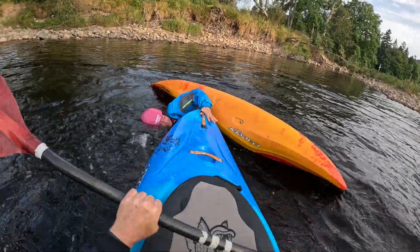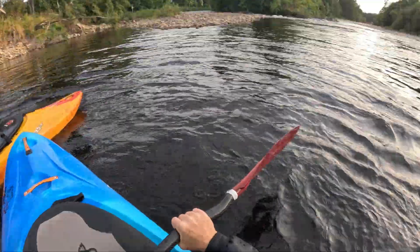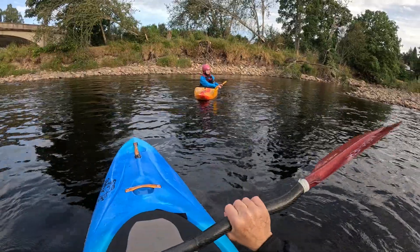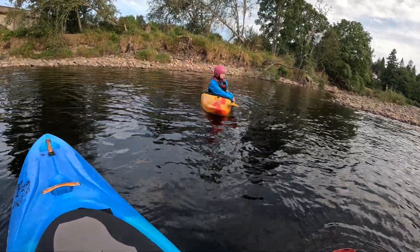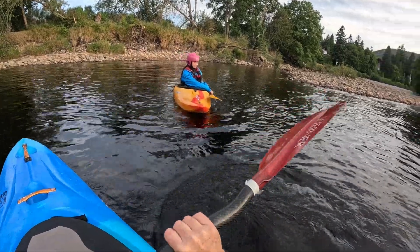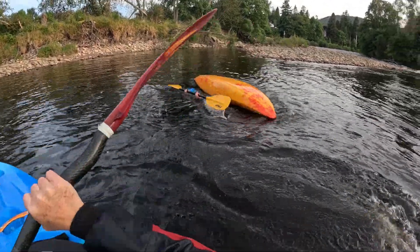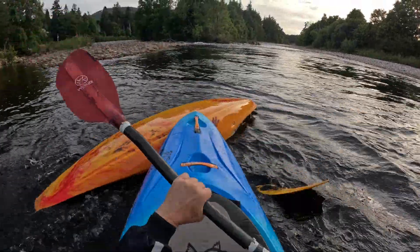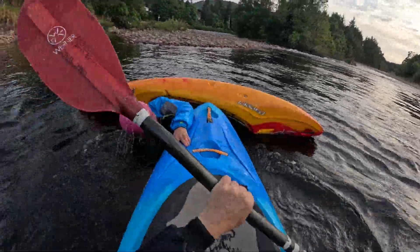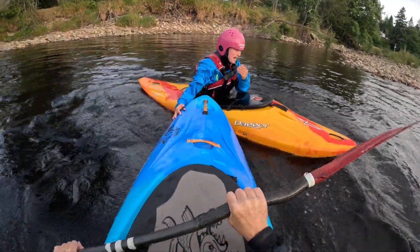You've got it! You've got it! Good girl. It was a bit messy — we've lost your paddle — but you've got it. Alright, well done.